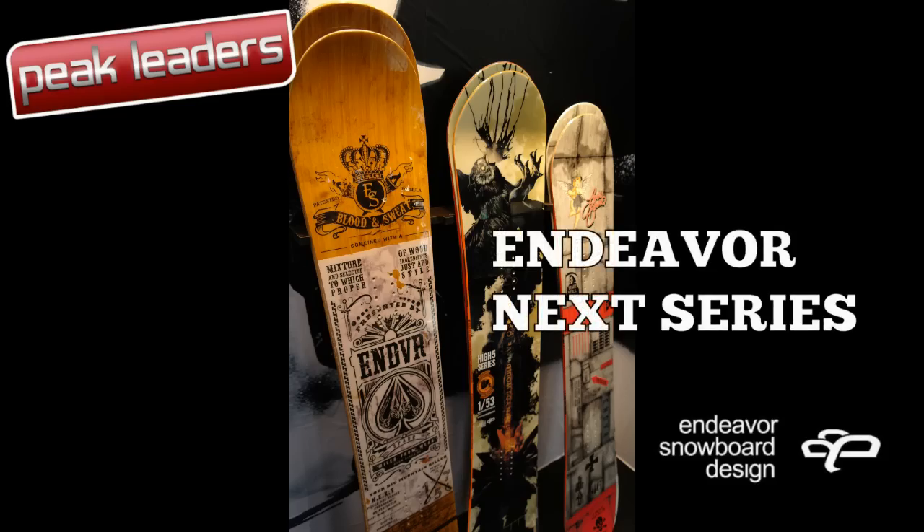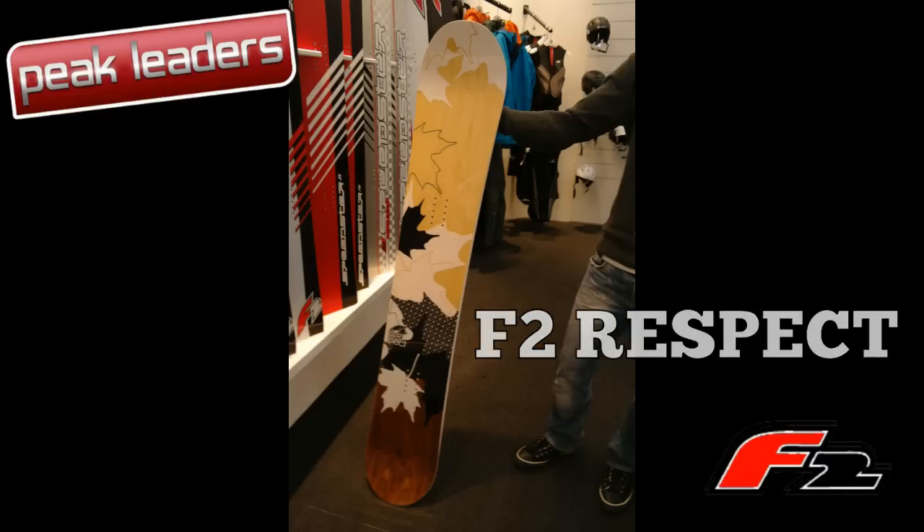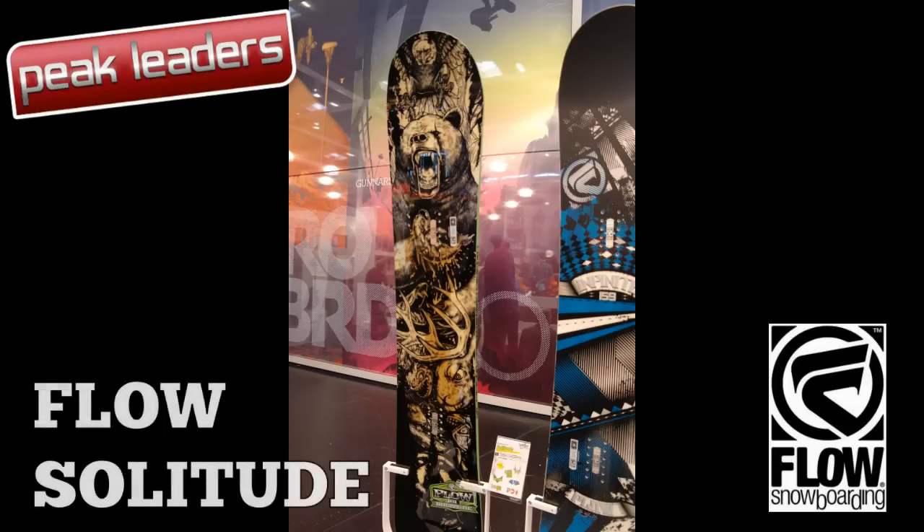Endeavour's freeride beast, the Next series, looks incredible thanks to Rory Doyle's Jack-inspired graphics. We're still big fans of little-known Euro brand F2's big mountain shred board, With Respect. The Flow Solitude gets a couple of changes for next season.